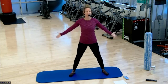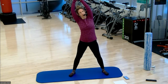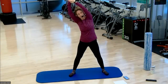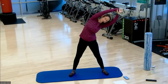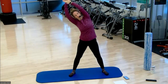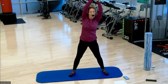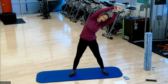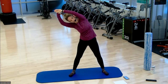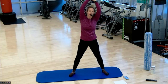Widen your stance. Reach the arms up and around. Grab your right wrist, up and over. Return back to center. Same thing, other side — up and over. Return. Back to the first side. And return. Up and over. Let's do one more each side. Last one. Perfect.